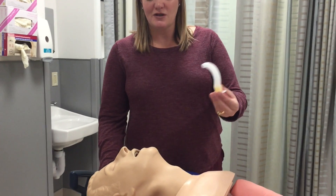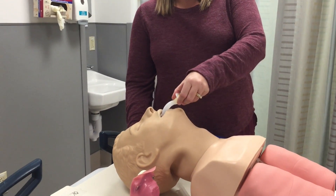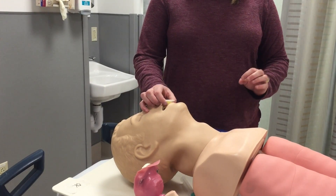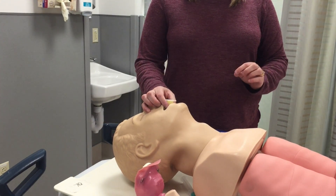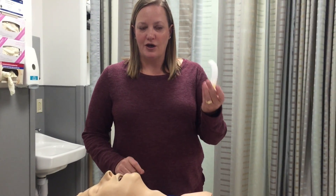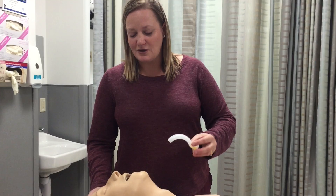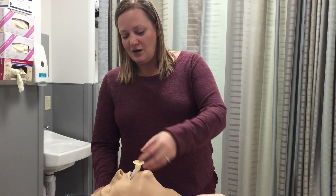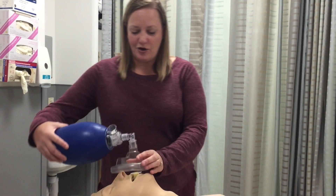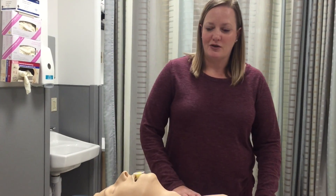Basically, you place the patient in sniffing position and you place it in the mouth all the way till the end. The main thing you need to make sure of is that you're not pushing the tongue back when you place the oral airway in. So again, you push the patient in sniffing position and you place the plastic oral airway there. And that way, when you bag your patient or you have oxygen on your patient, their airway is more open.